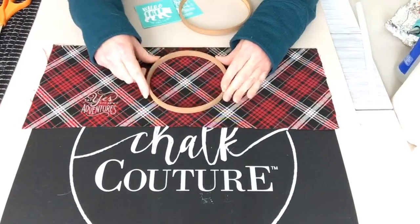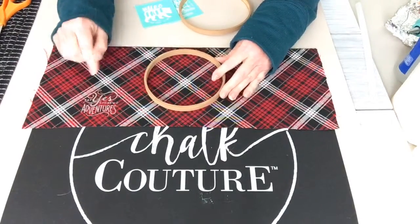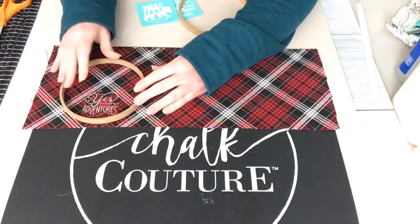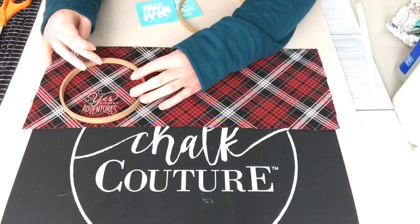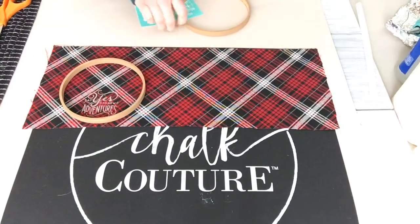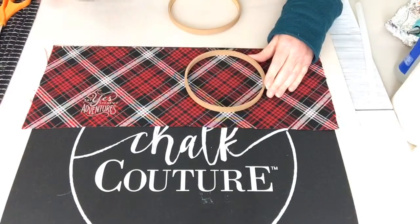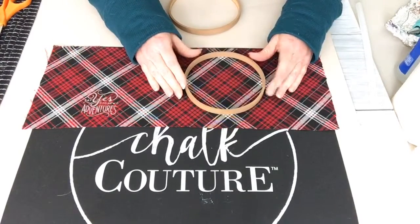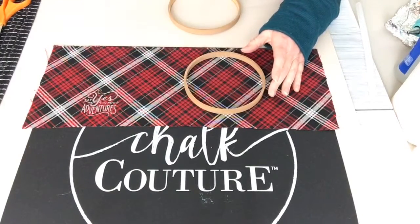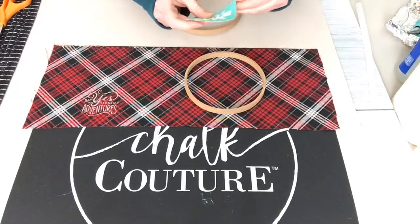I wouldn't want to go right over an area where the design isn't going to work out. For this one I intentionally left it a little low because I want to decorate up top — I have some mini jingle bells and other stuff. I'll do this one on camera so you can see. I'm just centering it in the middle to get a general idea.